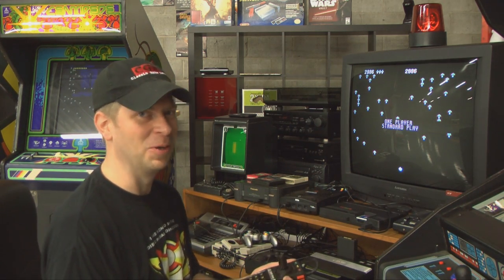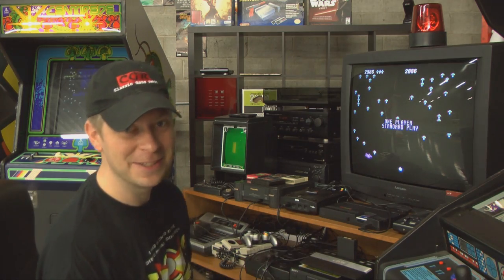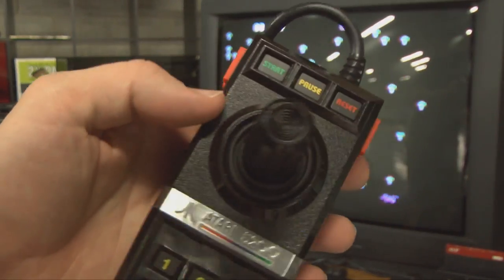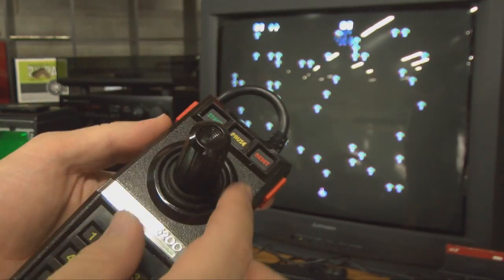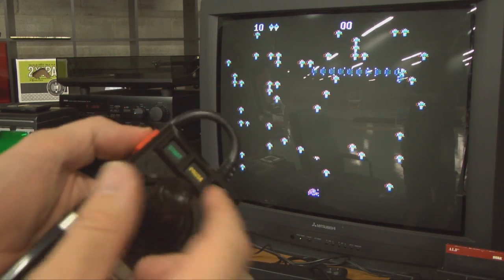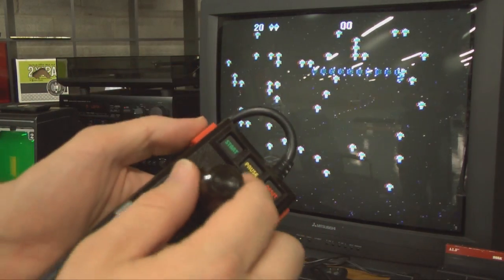This controller is horrible, but you already know that. Now it's possible to enjoy Centipede without a trackball on game systems like the Atari 2600 that really don't give you much of a choice, and if you grew up playing it that way you may never know the difference until you play with the real thing.